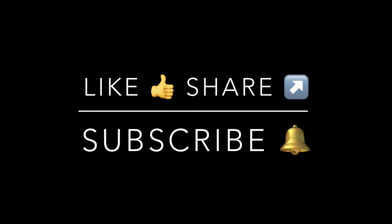Thank you for watching my video. Please like and share with my friends and family members. Thank you.